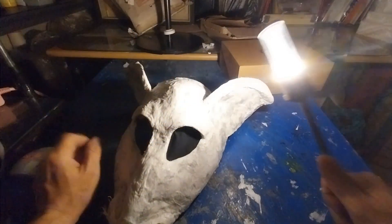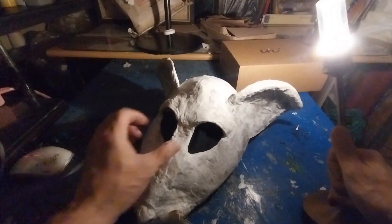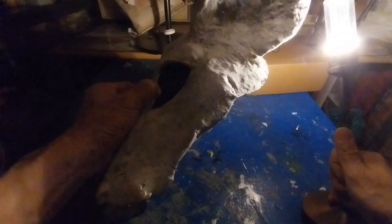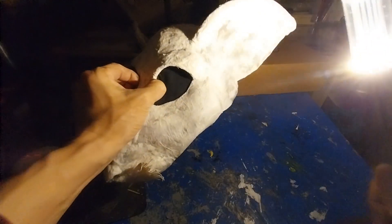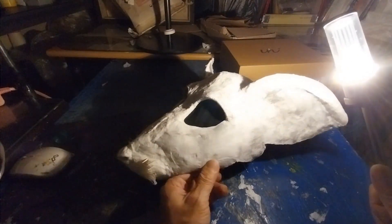원래 이 쥐들이 있으면 재화가 온다고 그러잖아요. 쥐들이 부지런하잖아요. 그래서 돈이 모인다잖아요. 그래서 쥐 그림도 갖고 있는 집도 본 것 같아. 호랑이, 닭, 돼지도 있고 쥐도 있는 것 같아.